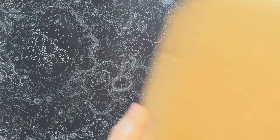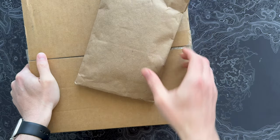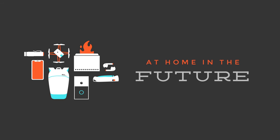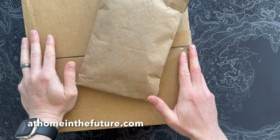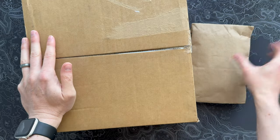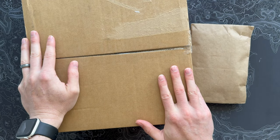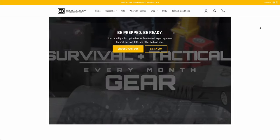Alright, Barrel and Blade fans, I'm back with another super unboxing. I've got both the Level 2 package and the knife of the month package this month. What's up guys, Eric here, and I'm back with another Barrel and Blade super unboxing. This month we're going to do both the knife of the month and the Level 2 box in the same video. Let's start with Level 2.